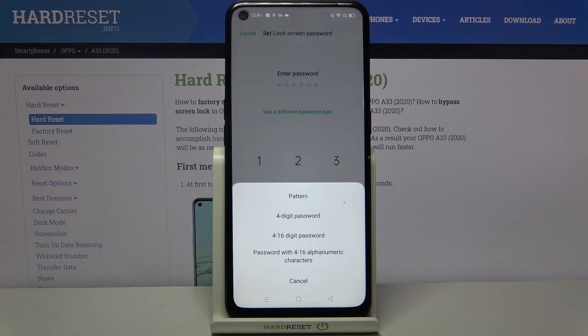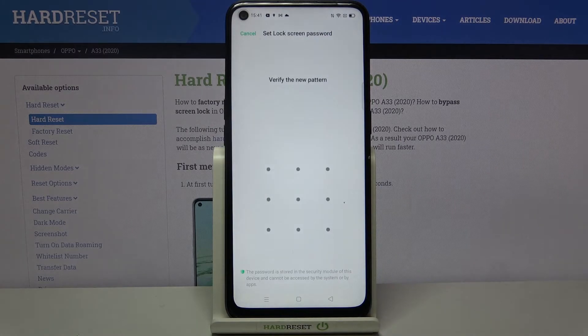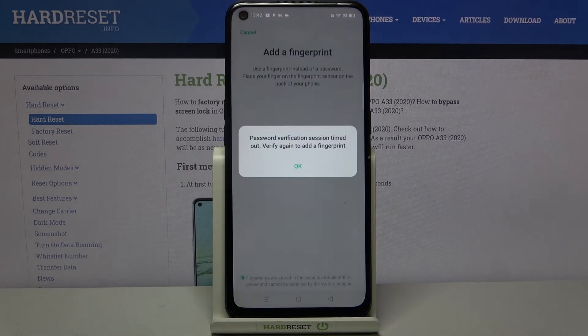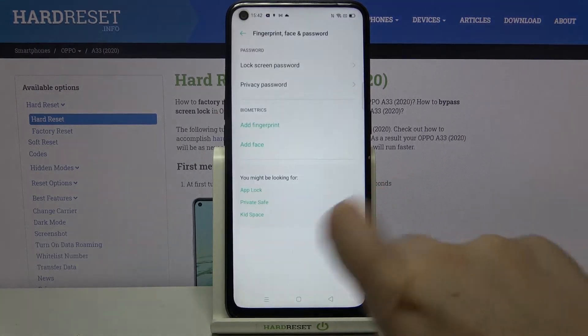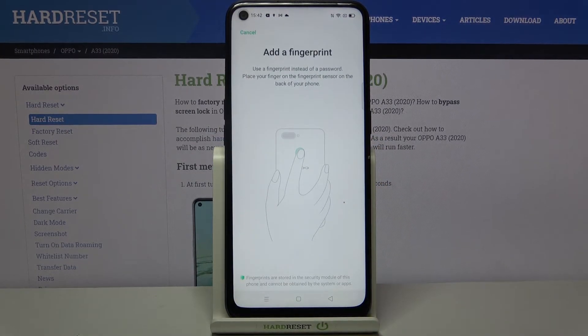I'll pick the pattern, so simply tap on the one you want to use. Now let's draw the pattern, redraw it, tap on OK, and we have to confirm it once more, so let's draw the pattern again.